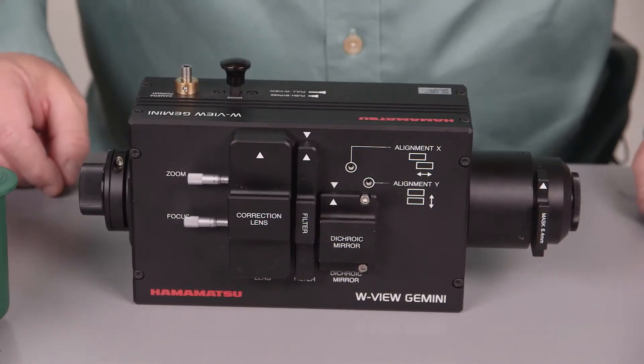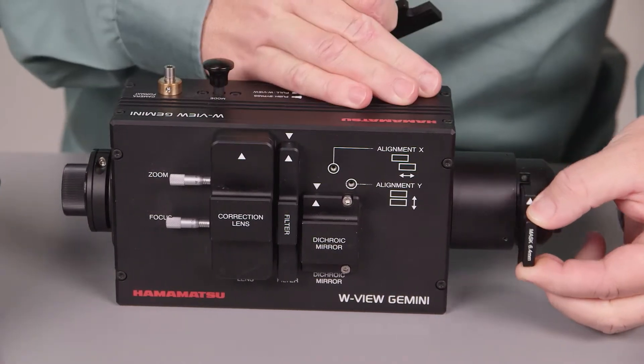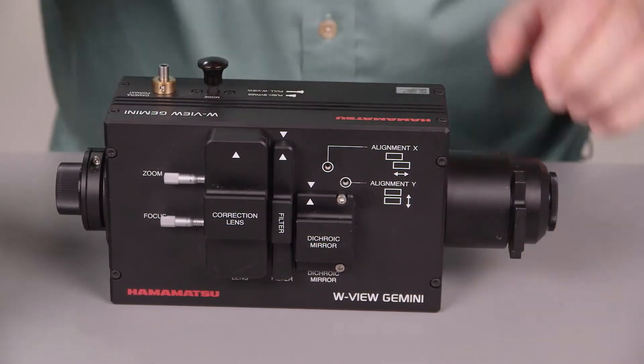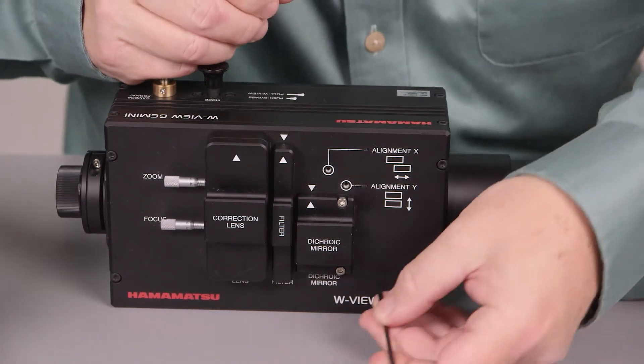To put it in Bypass Mode, first you remove the aperture mask. You're going to replace it with a dust plug. Next, you're going to remove the dichroic block.